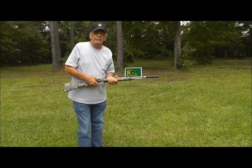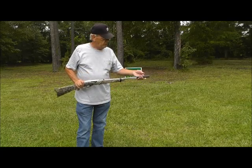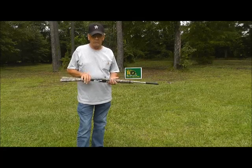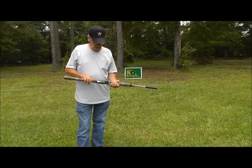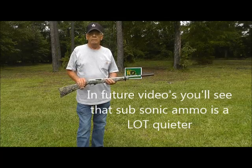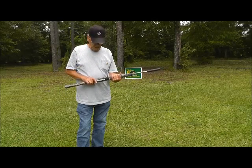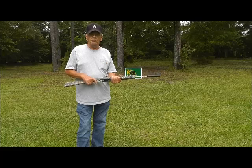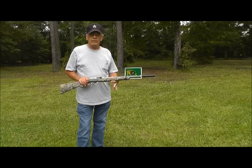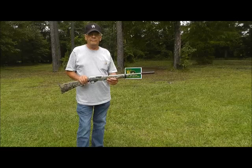It's better but still loud. Once I get to know it a little bit better and experiment with different types of ammo, I'll be able to come up with a quieter shot. It doesn't hurt the ears or anything, but I didn't think it'd be much more than a Benjamin pump, to be honest with you. But that's the first firing — we appreciate you watching, catch you later, bye.